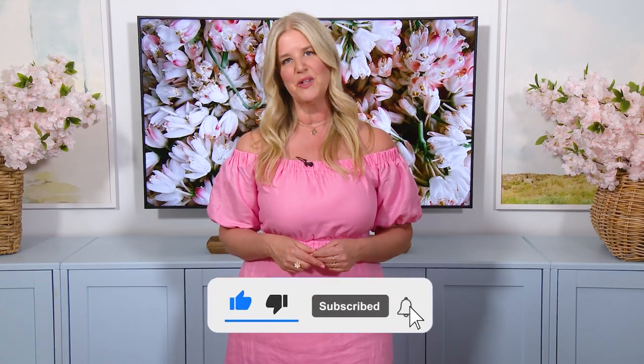But before I begin, you know what to do — subscribe to the channel, like, comment, and share once you've watched the video.